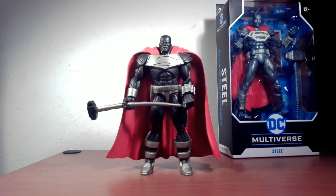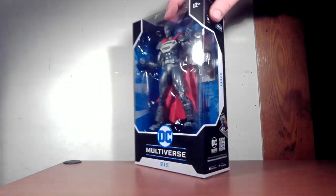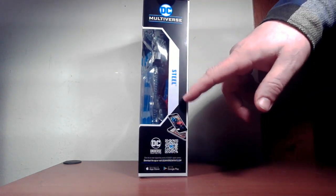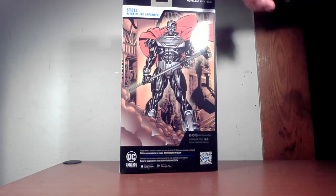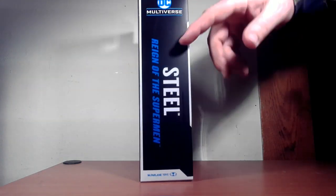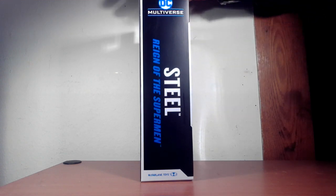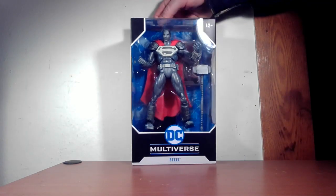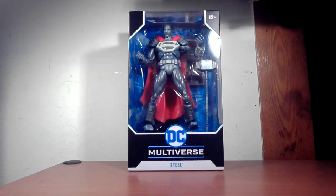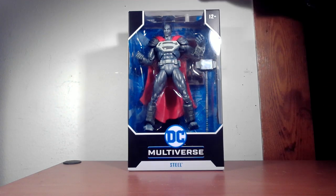We have your typical McFarlane box — a full window display on the side, and another window showing Steel on the back with 'Reign of the Supermen.' There's a more modern interpretation drawing of Steel. On the front there's hero artwork, the window display, 22 points of articulation noted at the top, and the McFarlane Toys branding. But this isn't exactly a Reign of the Superman figure, so we'll talk about that in a bit.